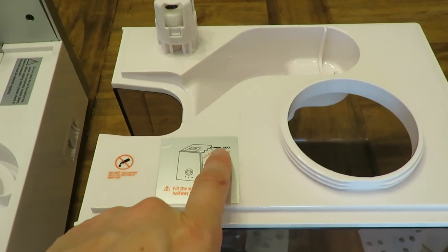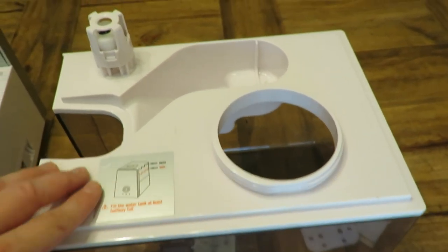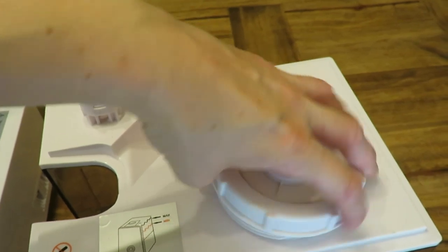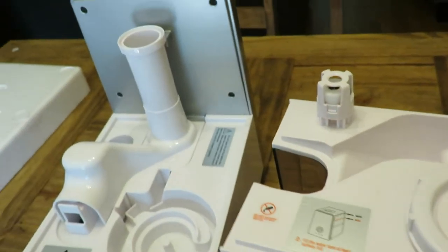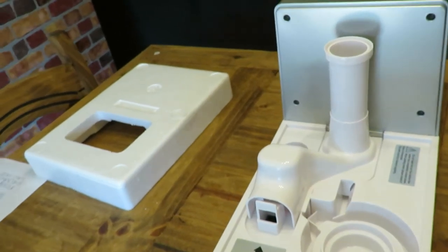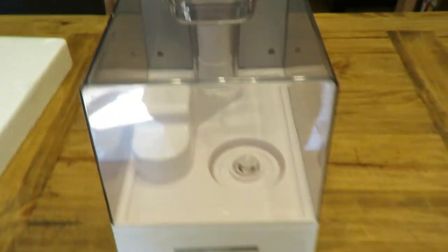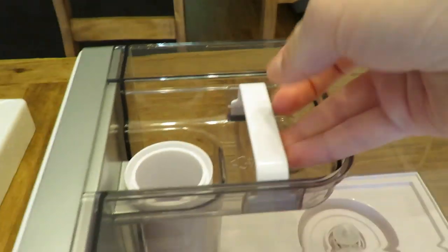This is the tank that holds your water. There's a cap that you unscrew — it holds six liters of water, and it shows the max fill line right here. I put filtered water in to help with less debris. Once you have your tank filled, it's very easy to set up — it fits in there super easy.